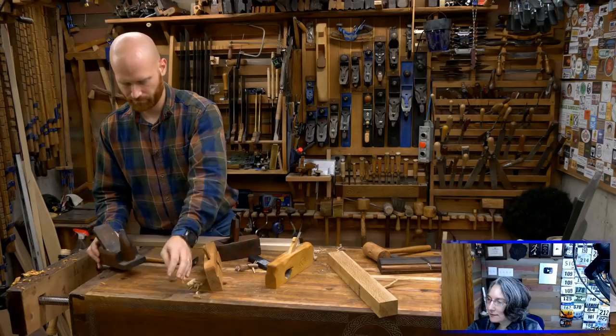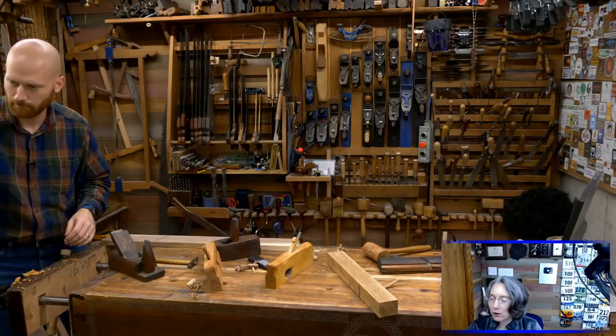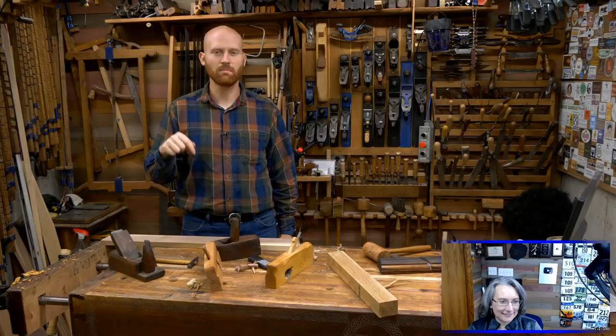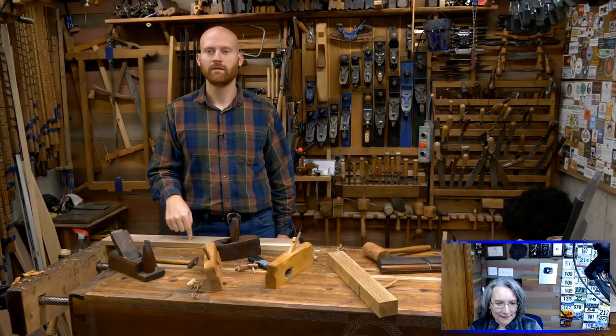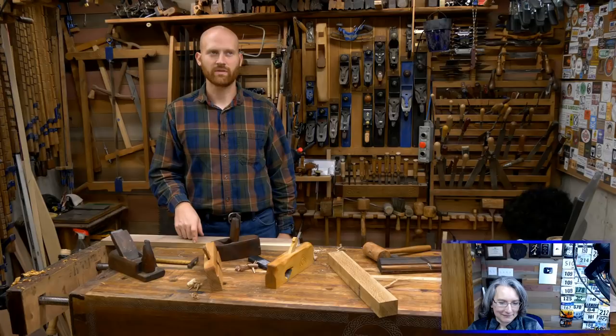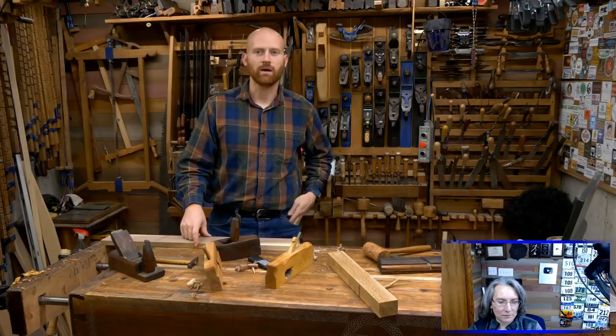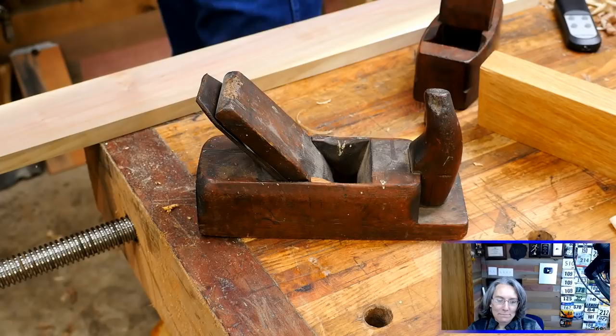Mr. Q wants to know how long you've been training for ultra marathons. I did my first ultra two years ago this month. I did a marathon in 2009, then stopped running for about six years. It's been a little while. So, wooden planes — let me switch over to this camera and talk through this.